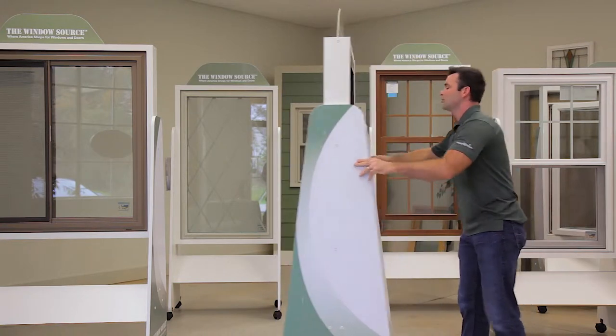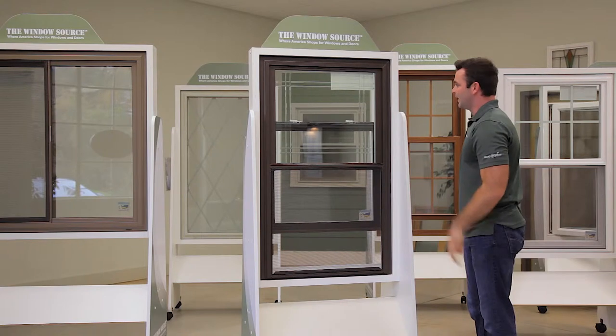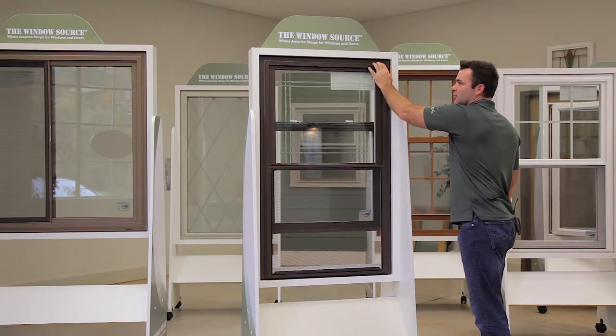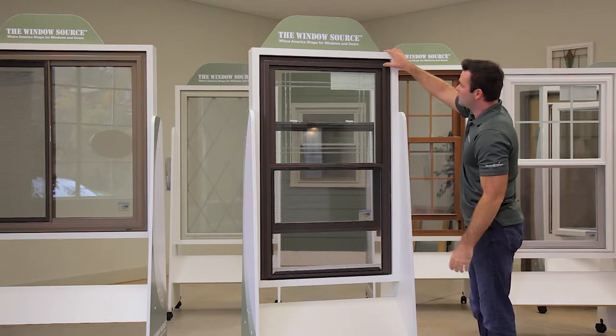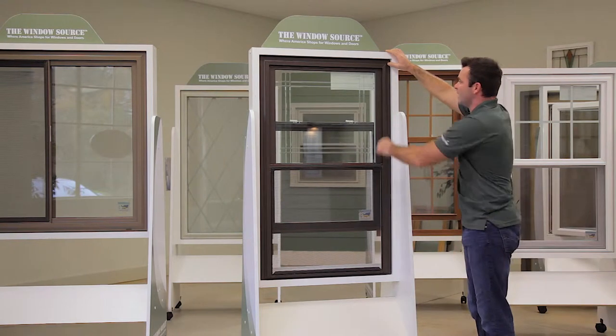I'll flip the window around and we'll look at the color. This one happens to have an exterior bronze finish, which is a really good-looking window. It has a nice aesthetic brick mold finish on the exterior. These are fusion welded joints — welded from the manufacturer — making this the strongest part of the window.